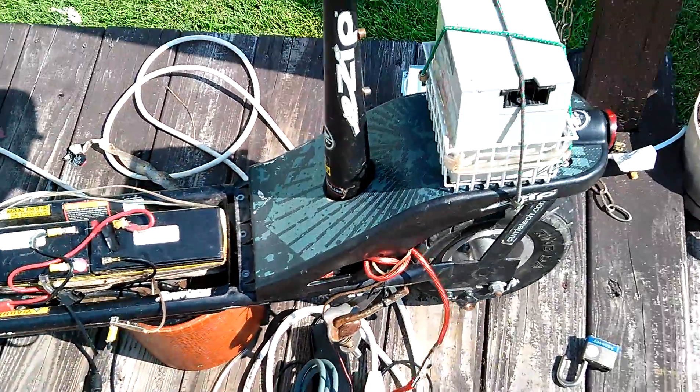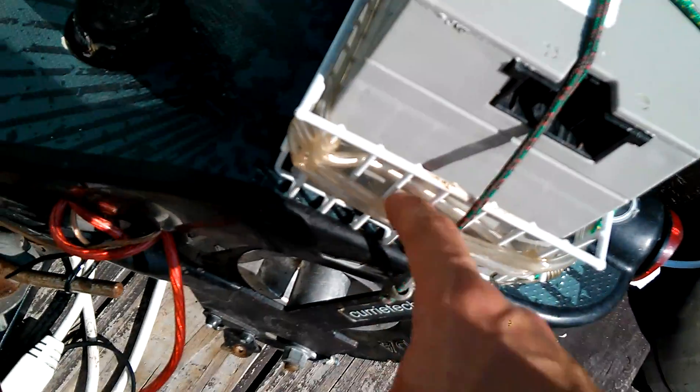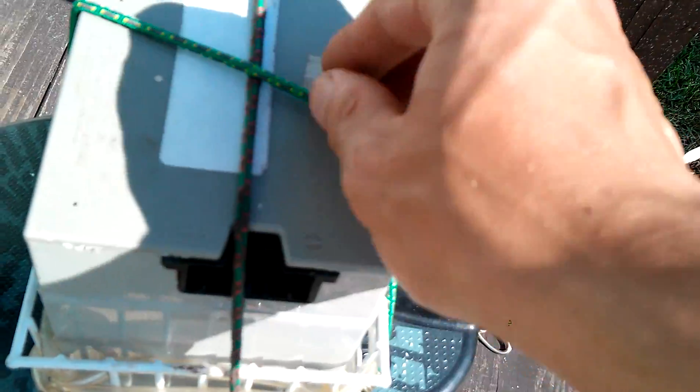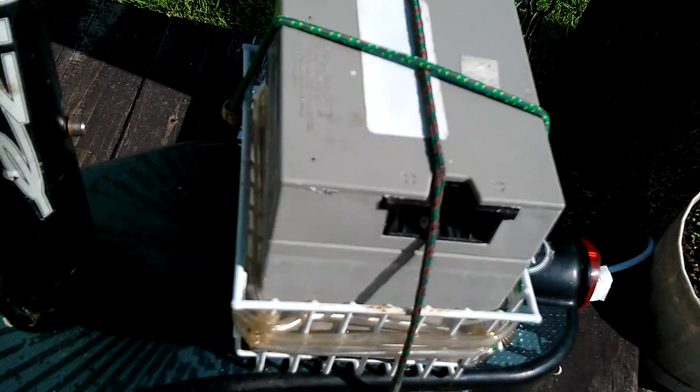As soon as I'm able to get another battery, I'm going to get the same exact type. I changed out the basket and ran some tubing — actually some oxygen line tubing — as a support cushion on the inside, all the way around the battery, so the battery's not going to move around or go smashing through the metal. It's nice and snug and secure. I also have some temporary bungee cords on the battery to hold it in place.